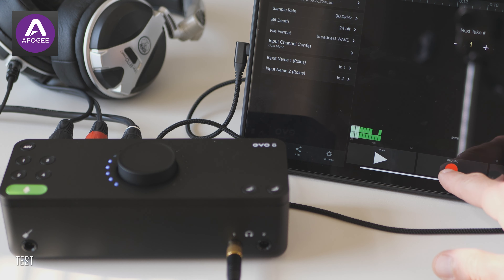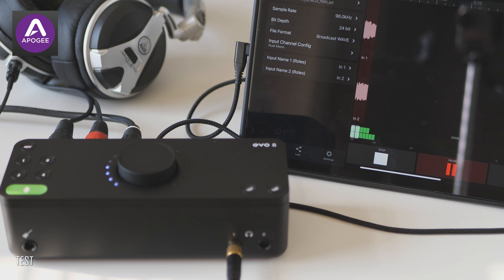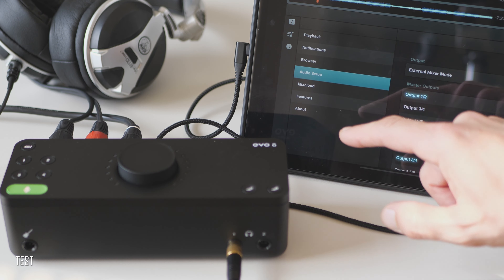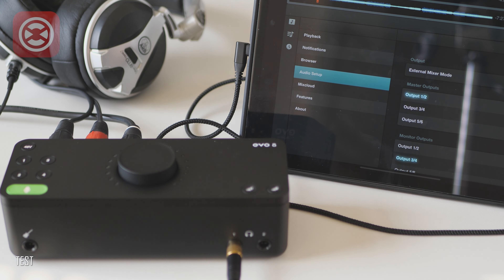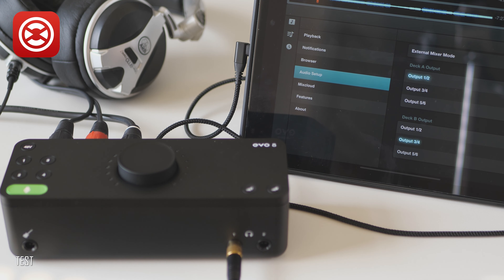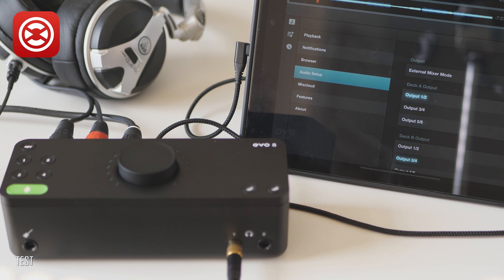Next, I would like to talk about the Traktor Classic iOS app, where you can send two separate stereo channels out through four independent mono outputs on the Evo 8. Therefore, one could use the classic scheme where the main out goes through channels 1 and 2, and headphones or monitor out through channels 3 and 4. It is also possible to send both separate stereo outputs through channels 1, 2, 3, and 4, and use an analog mixing console with the iPad Pro as a double deck and external mixer setup.